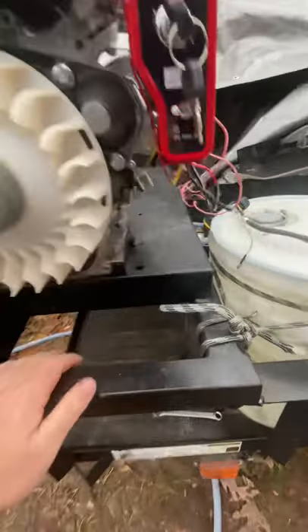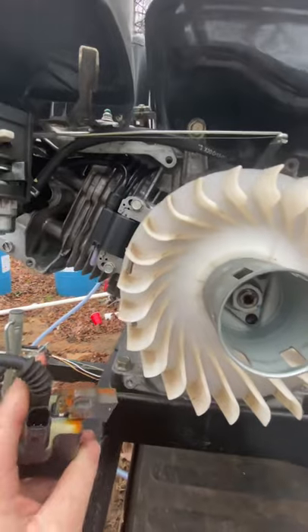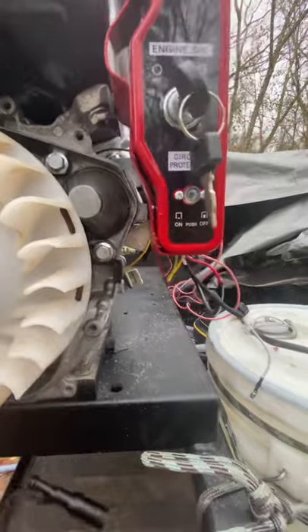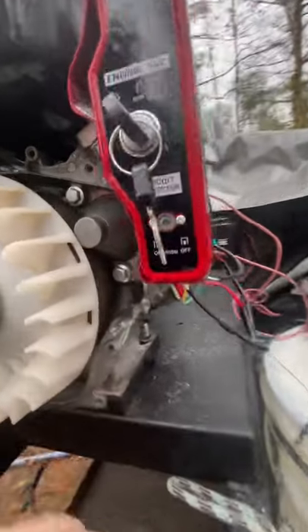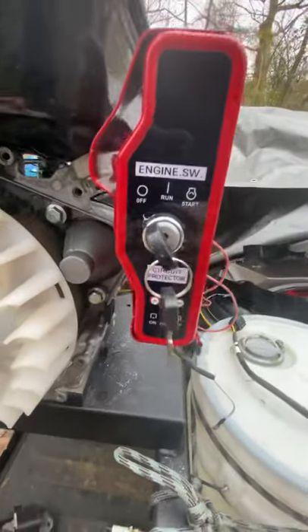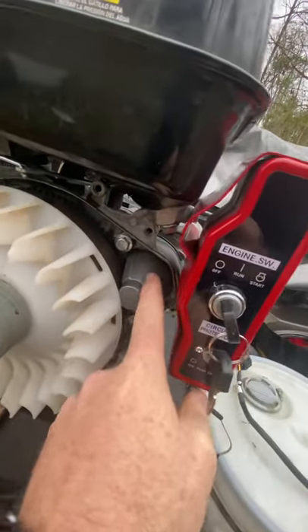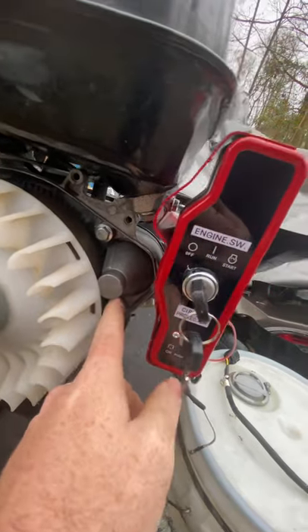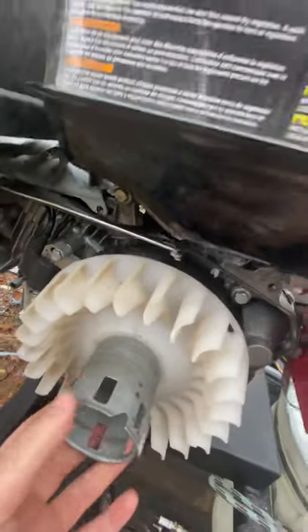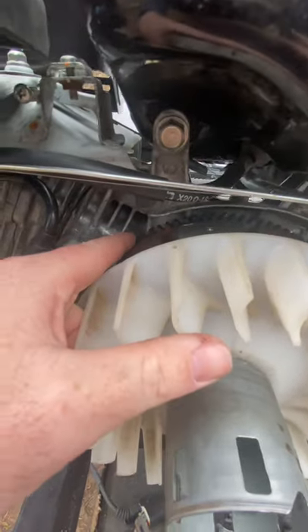When I had the old coil on there — before I had this new one — I had to drill this hole out for the starter to go into. There was no instructional video on YouTube, so I'm hoping this helps people out. I had to drill this hole out, install the starter, pull the old flywheel off. The old flywheel didn't have the teeth on it, so I had to put this new one on with the teeth.